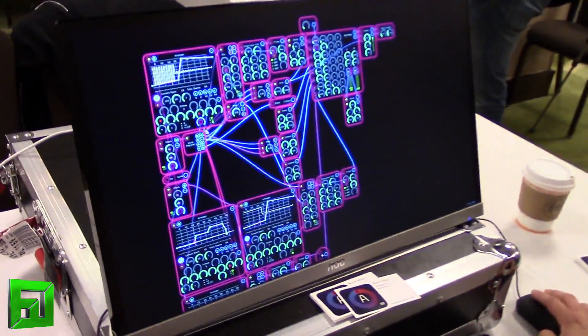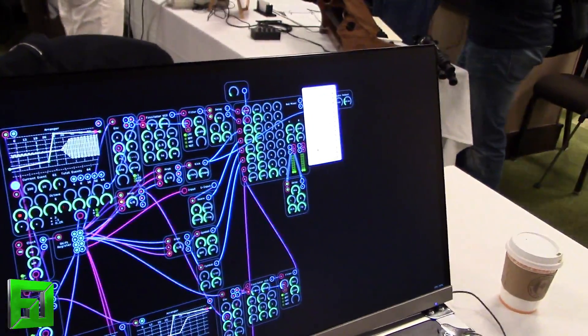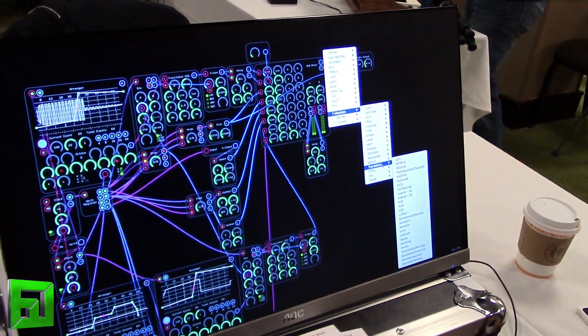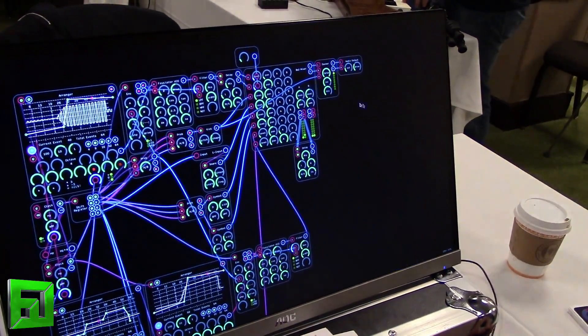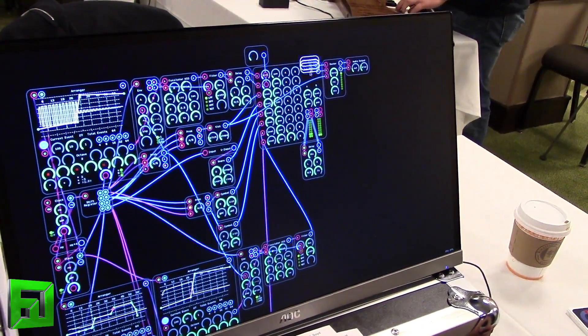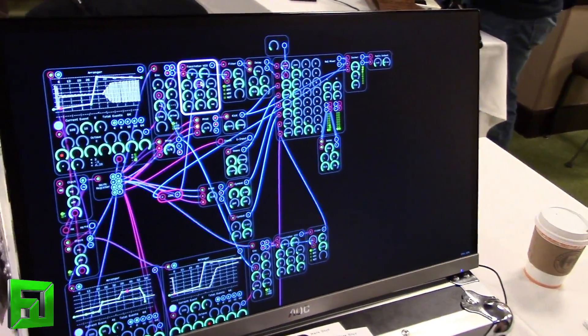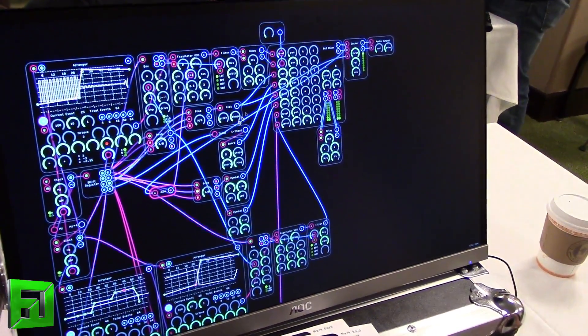You can modulate it at audio rates. If I want to, I can take the audio out from the master mixer, go to modules, go to translation, and go to audio-to-modulation. That's going to translate this audio signal to a modulation signal, and I can go directly back on — and wiggle that around. Very cool.